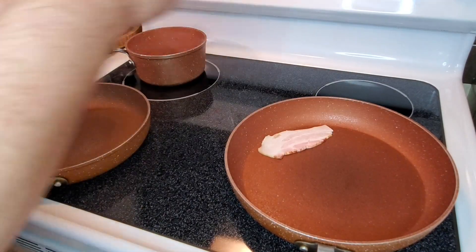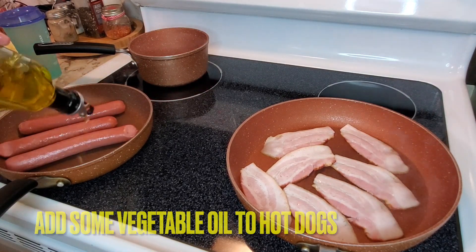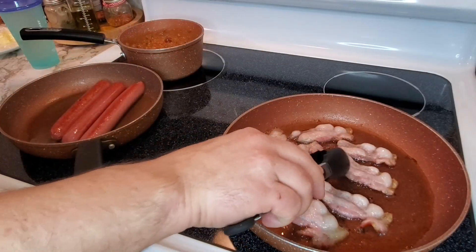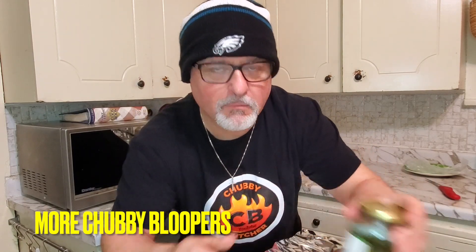We're just going to put our bacon in, put our hot dogs on, and add a little bit of vegetable oil. Chubby's chili is going in. Give these a flip. Next, we're going to cut these hot dog buns in half and put them in aluminum foil in the oven at 250 degrees for about 10 minutes while everything else is cooking. In the meantime, I'm going to grate this cheese and start slicing these jalapeño peppers.